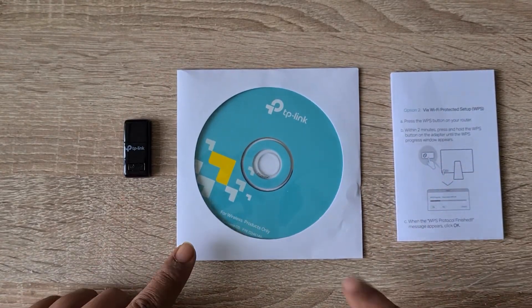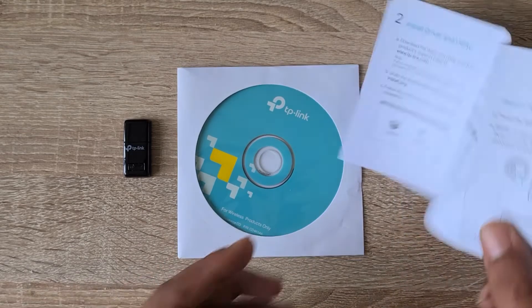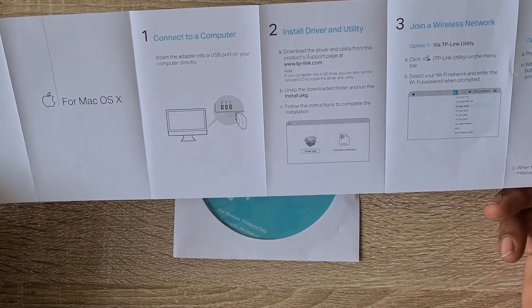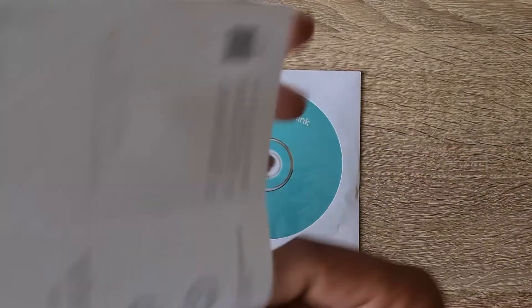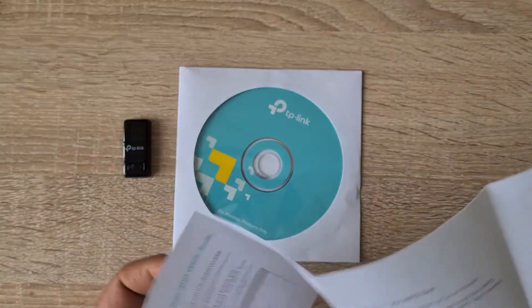We have the USB adapter, a CD for the drivers to install, and the user manual. This user manual contains instructions for Mac and for PCs. In my case I have a PC so I'm going to follow these instructions.